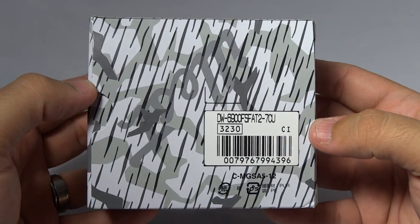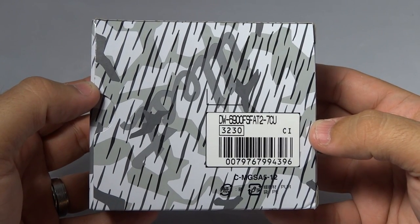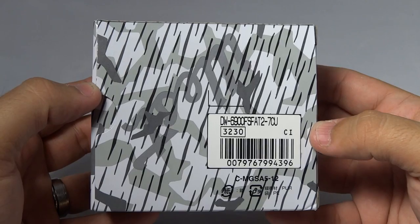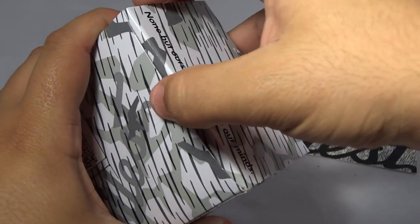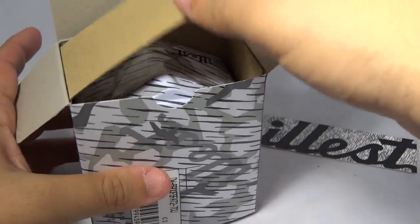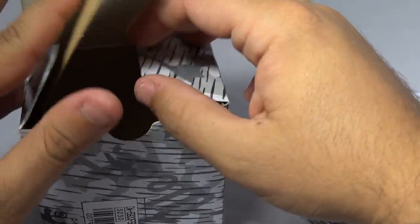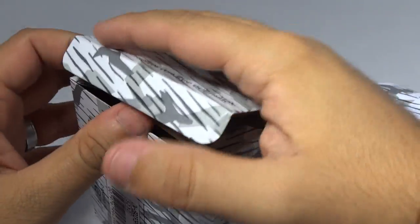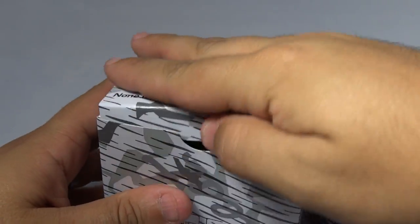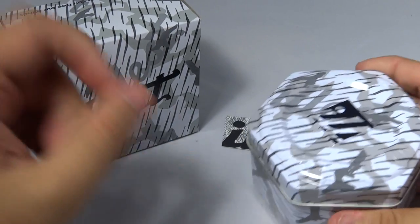The exact model number on this piece is the DW6900FSFAT2-7CU — of course, Fat Lace. Let's get this nice piece out. Got to be careful with the boxes; I'm not one to just rip my stuff open. I like to take care of things — at the end of the day I pay a lot of money for these watches.